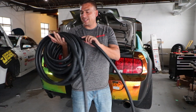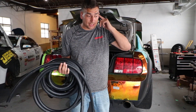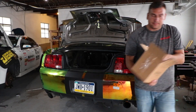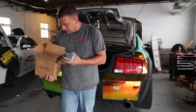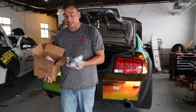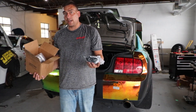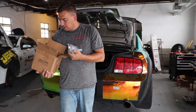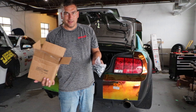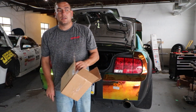It came with all the hoses to run from the front and back to the tank, plus all the little fittings. A lot of these kits didn't come with all this — it was basically just the box and the pump and you had to figure out the rest on your own. Never having done one of these before, it's easier to spend a little extra money and get the complete kit.